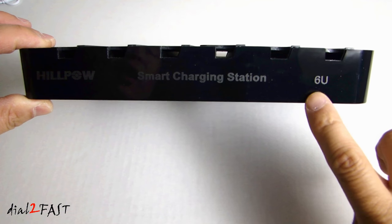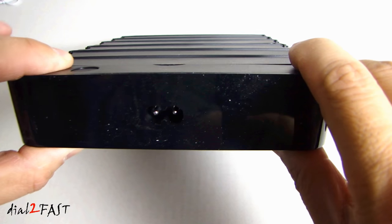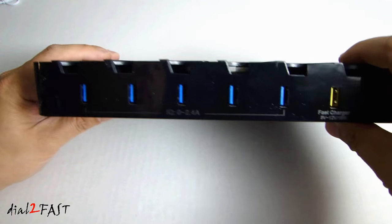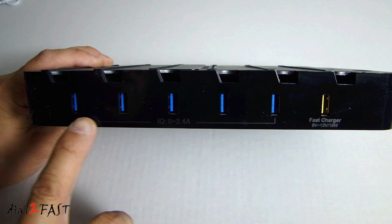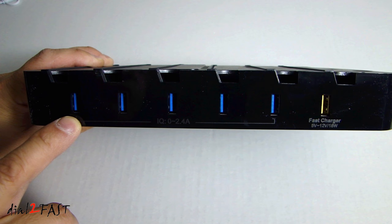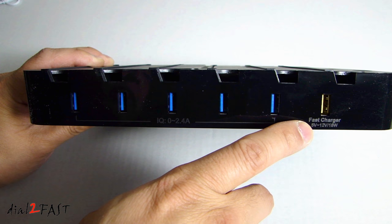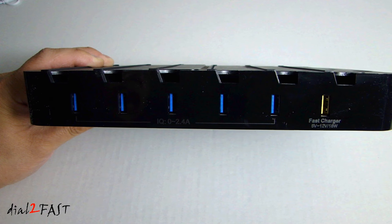The front has a gloss black finish. On the left side we have the AC plug. On the back we have the six USB charging ports. The five blue ones are the smart charging ports that will output 5V at 0 to 2.4A. The yellow one is the smart charging port that will output anywhere from 5V to 12V, for smart devices that charge above 5V.